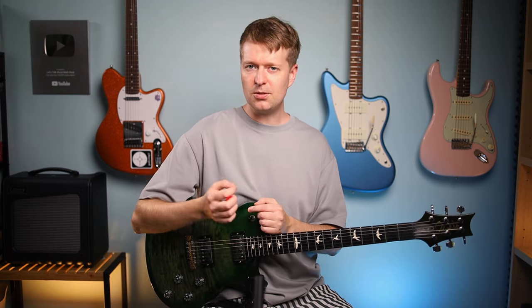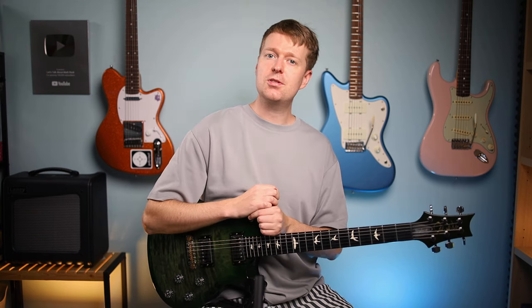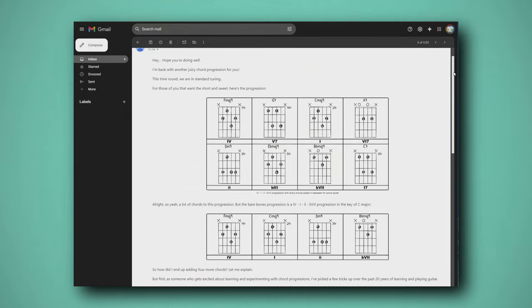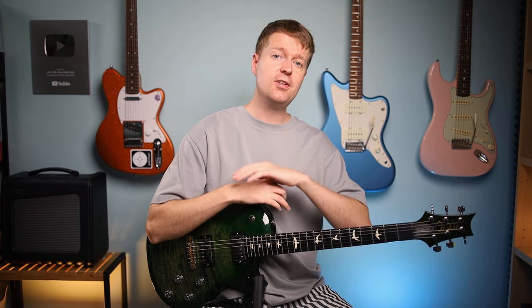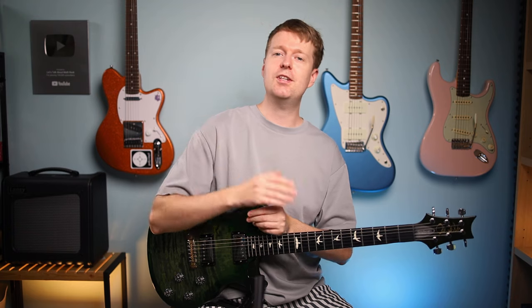It just goes to show that sometimes students are the best teachers. If you're interested in learning more chord progressions like the one you just learned in this video, then be sure to join my free weekly chord progression newsletter, where you'll join hundreds of other guitarists getting a chord progression landing in their inbox every single Wednesday, just to inspire some ideas and keep those creative juices flowing. If you're interested, check the link in the description. But before you do that, if you want to learn some of the best math rock and Midwest emo chord progressions out there, be sure to watch this video next.